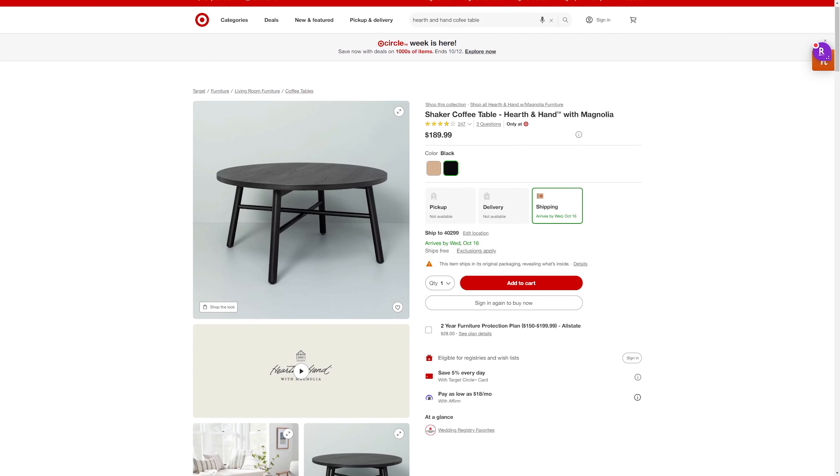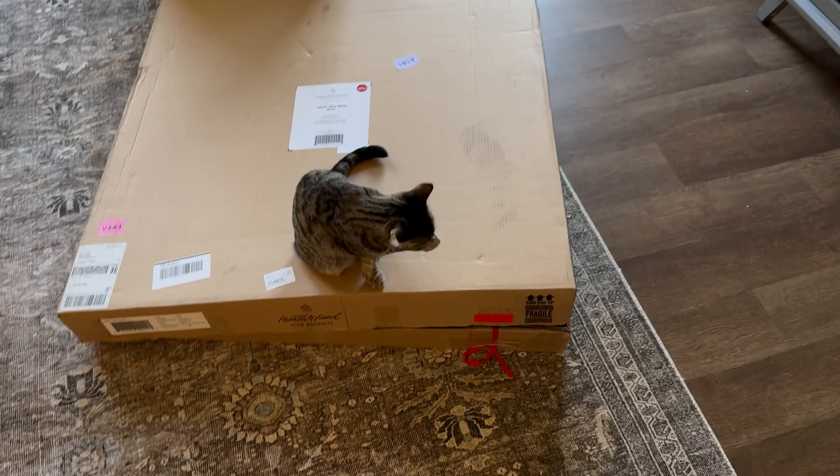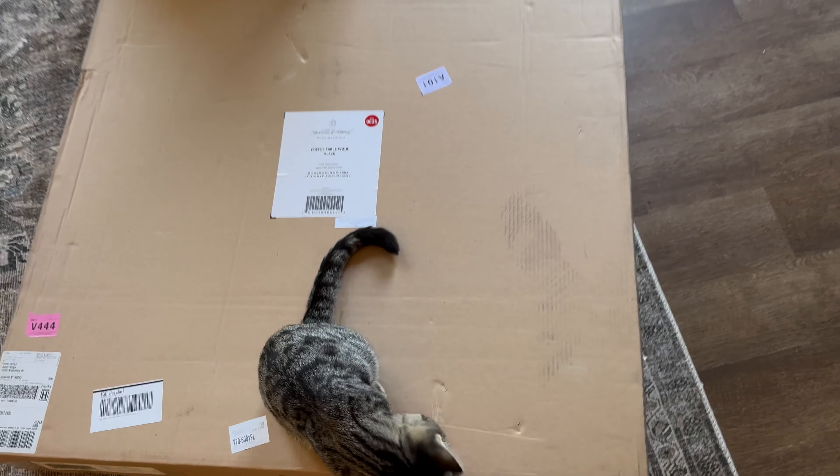How's it going guys? Today we are doing a bit of an unboxing and a build instruction guide for the Hearth and Hand coffee table in black. Here's the box right here — it's pretty straightforward. It comes in this big round box because it is a round coffee table.